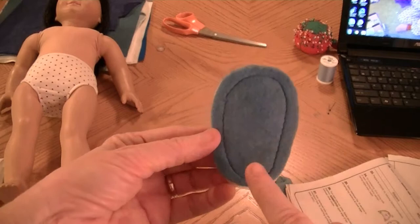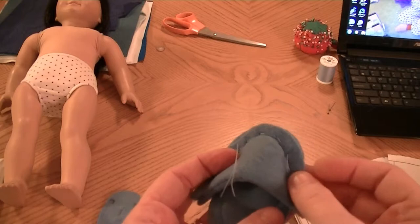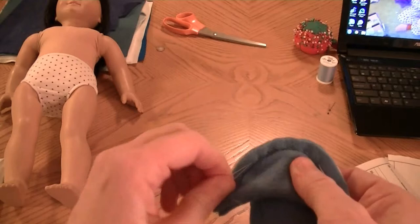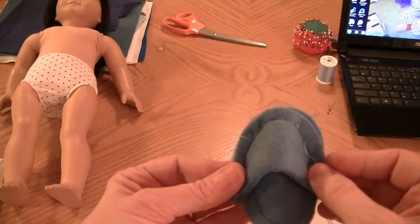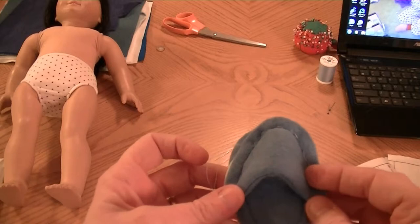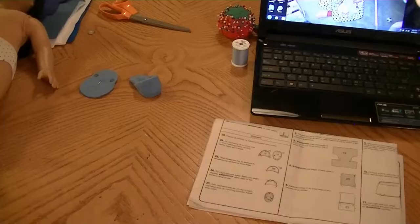Basically what you're going to do is attach it — see how it's more narrow here — there's the interface side, you're going to attach it here, and then you're going to pull up the stitching a little bit once you get it attached, so that it kind of gathers. To me it looks like a gathering, so I don't know why they don't just call it gathering, but they call it ease stitching. I'm going to turn the camera off, pin it down, and pull the ease stitching so you can see what I'm talking about, and then I'll be right back.